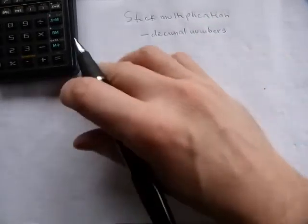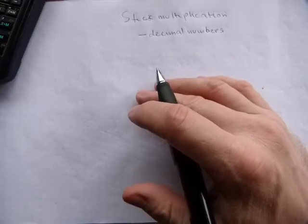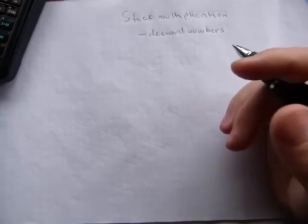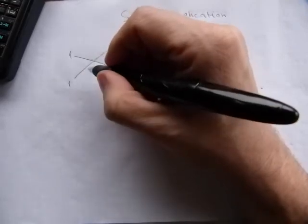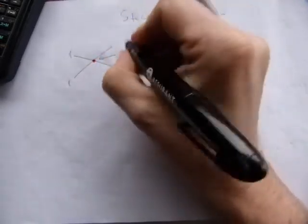This can be done just like whole numbers with sticks, with a little bit of change, because sticks are whole numbers — you don't have one tenth of a stick, you don't have a hundredth of a stick. So you're going to have to keep some stuff in mind about what the sticks represent. Let's start with something simple — just one by one first. When you cross two sticks together they represent one and one, and in stick multiplication you count the intersections that the sticks make.